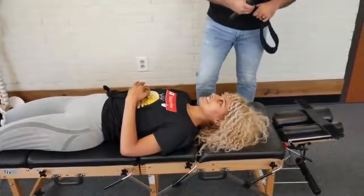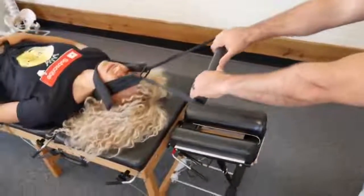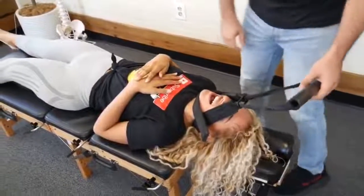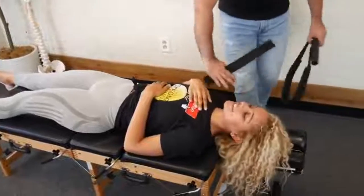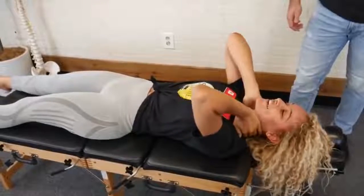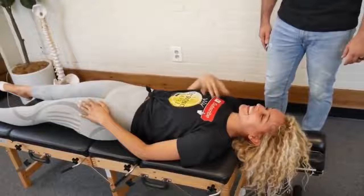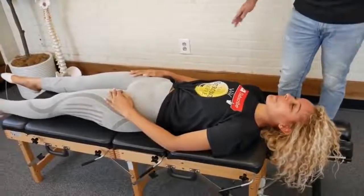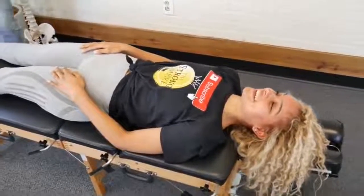This will be the first time getting a decompression done. Oh my goodness! Oh my god! Oh my gosh — deep breath in and out for me. Like all my neck pain and tension just... it was just gone when you pulled it. I'm really in tears right now. Wow, that was amazing. Just relax and breathe, we're not in a rush. That was incredible.